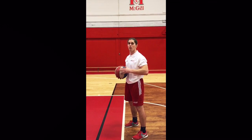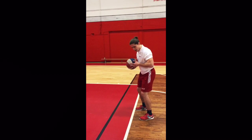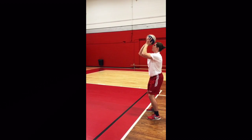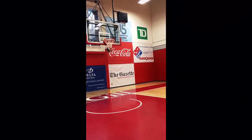I'm going to show you an example in full motion. I'm going to bend my knees to have good balance, bend my elbow at a 90-degree angle, and look at the basket. And this is how you shoot a free throw in basketball.